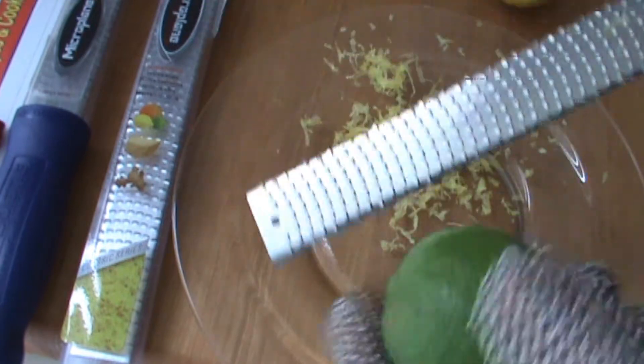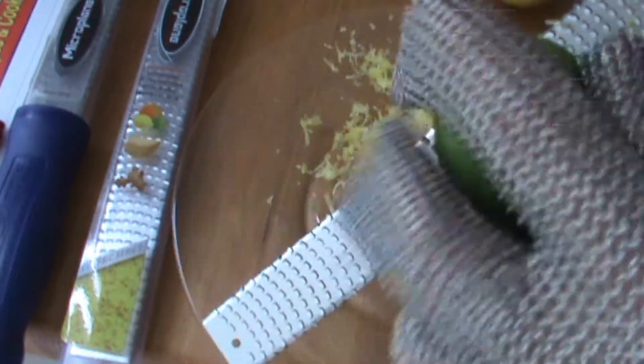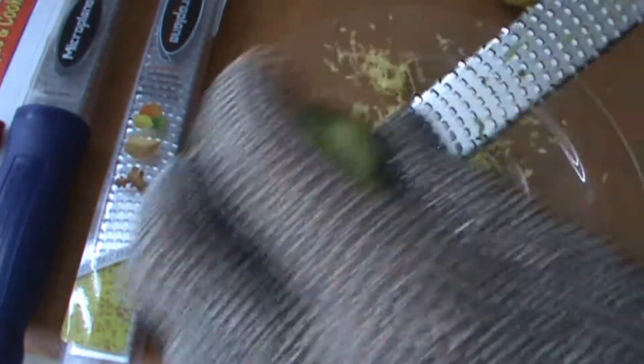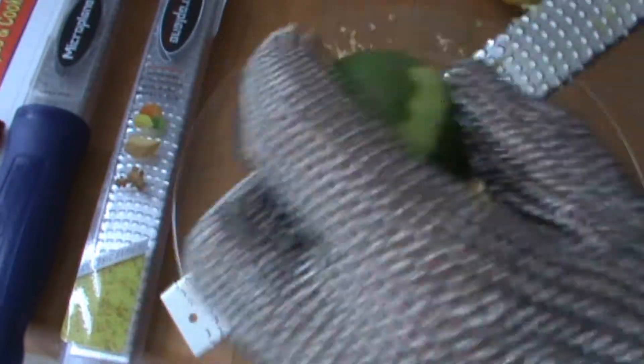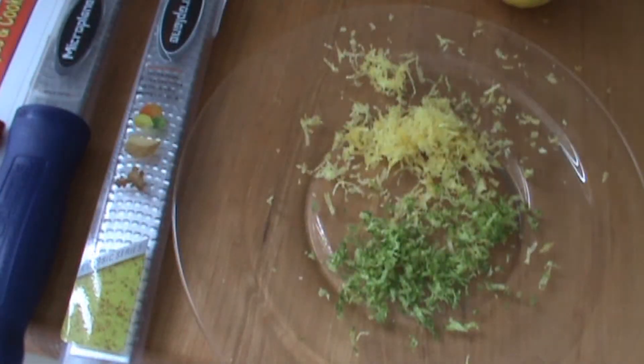Now we're going to zest the lime, do that right over here. Just spin it around. It's nice to have a nice sharp tool — very easy, very efficient, and you can't get cut with the glove. Give a little tap like so. There we go — nice lemon and lime zest.